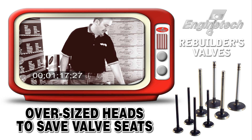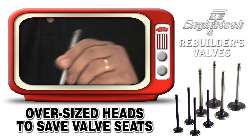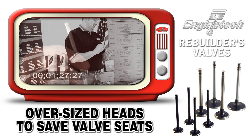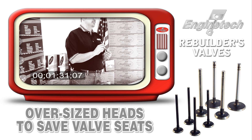Enginetech's rebuilder valve features a 30 thousandths oversized head diameter. Because it's 30 thousandths oversized, it allows the valve to contact the seat at a different part of the seat, enabling you to save many seats that normally would otherwise have to be replaced.